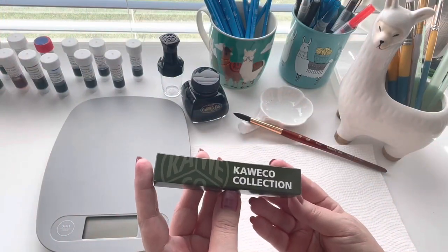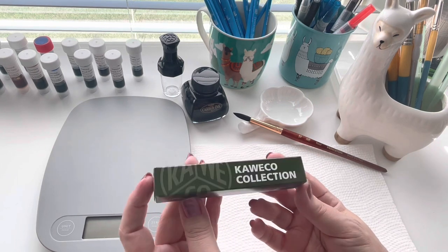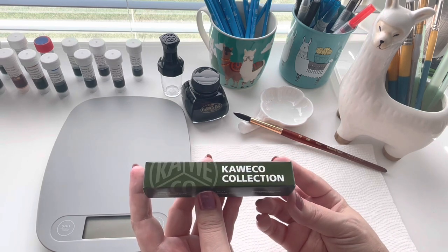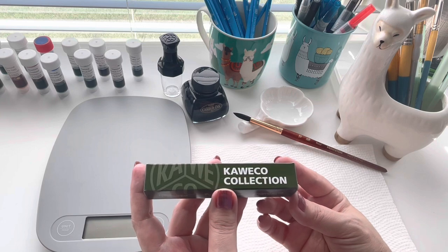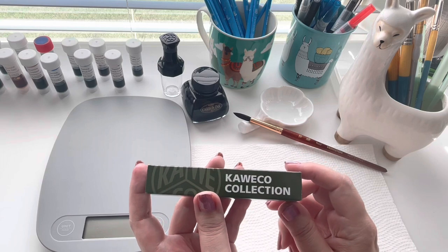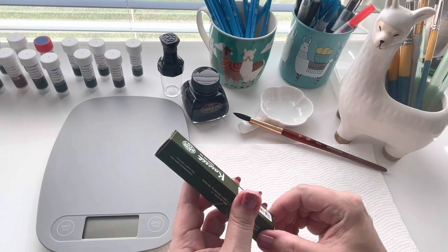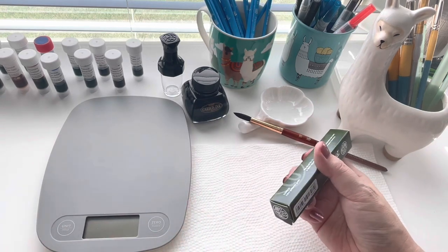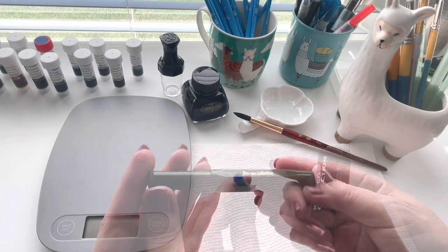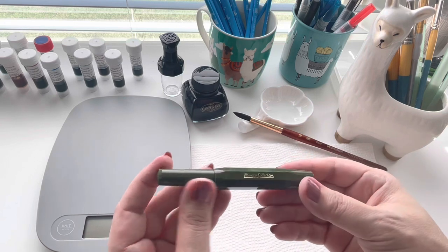Hi everyone, today I wanted to do an unboxing of my Caveco Collection - the Caveco Sport pen in olive. Since it is a limited edition color, that is why this one says 'Collection' instead of just 'Caveco Sport.' This one comes with a blue ink cartridge. Let me show it to you - it comes with a standard blue cartridge. It is beautiful. I'm not exactly sure what year this one came out.